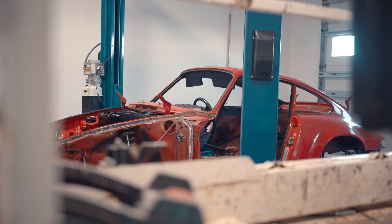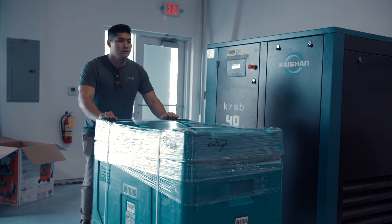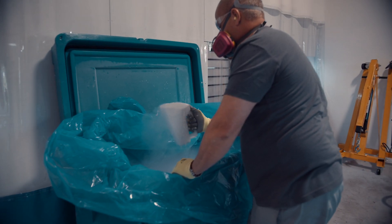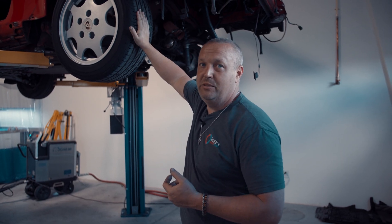So this car here is an original — all original, never been cleaned, never been touched. And today we're going to show you all about dry ice blasting and what it is. It's our Coljet PCS60. Three millimeter dry ice pellets go inside of it, and it comes out and just absolutely makes dirt disappear.